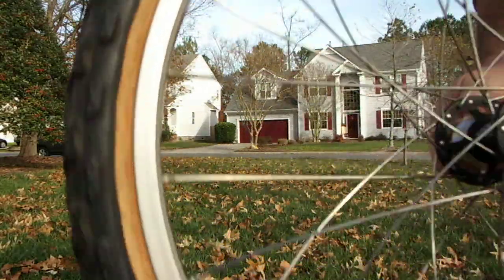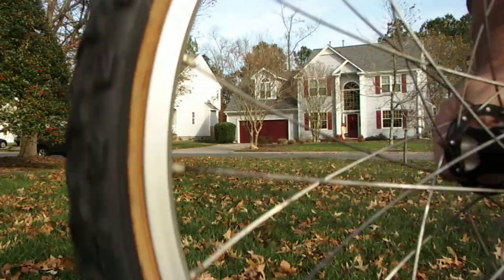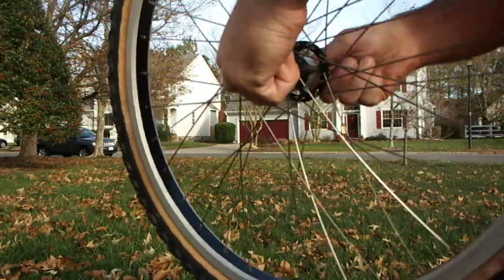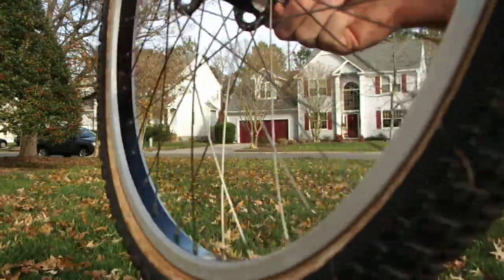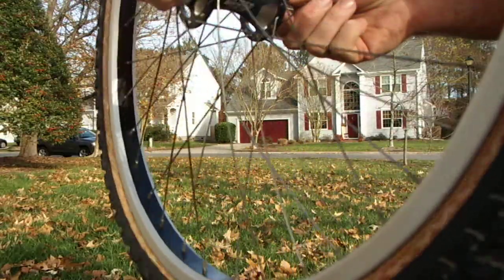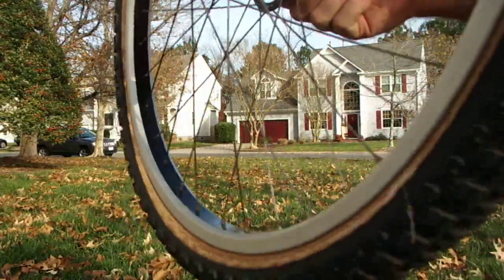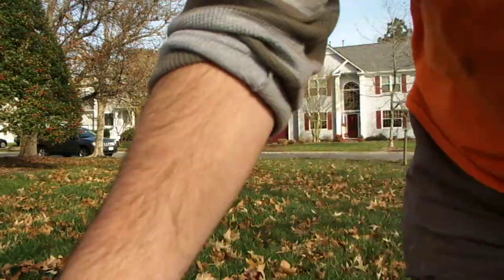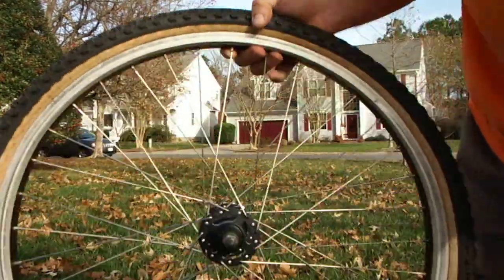Seems pretty straight to me. It does have some movement to it, though. Nothing crazy. We can put it on our bike and ride. I think the front there, which I just did, has a little more movement to it than the rear.